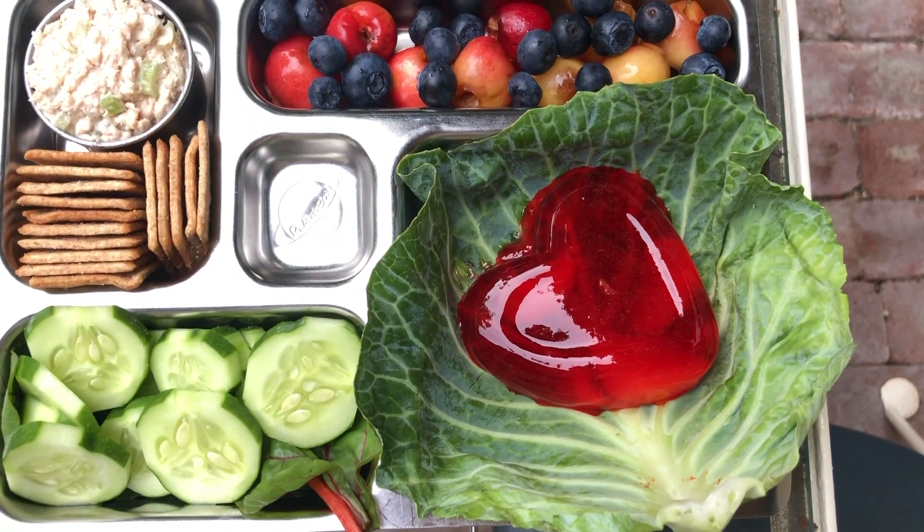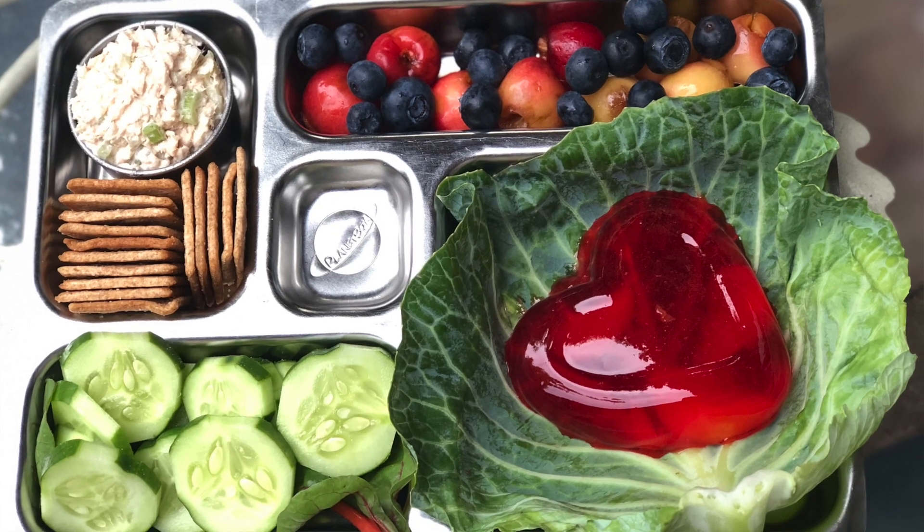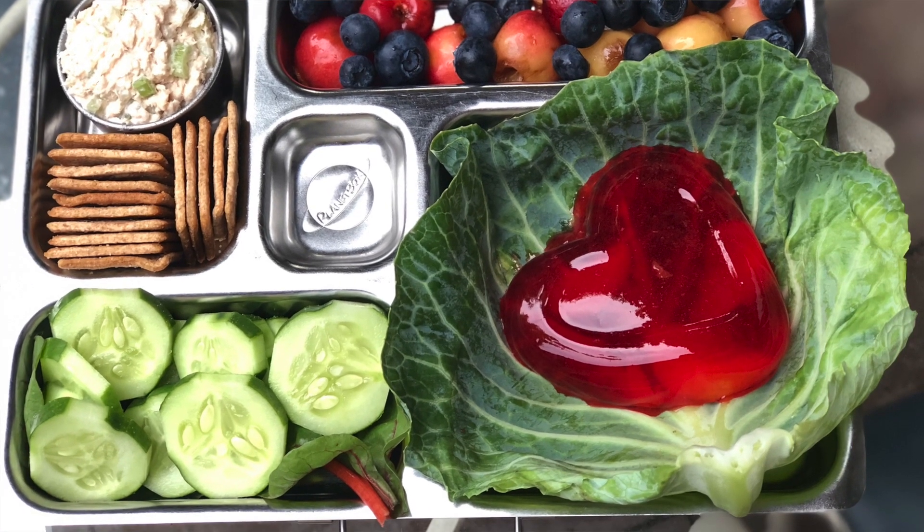Now, jello in a lunchbox is a little bit dicey, so I might recommend jello for after-school treats or in a box that you bring when you come to pick up at school. Keep it really, really chilled and cold. You may even want to serve it in the chilled container that you molded it in rather than unmolding. I like to take risks so I unmolded mine, but in the summer it's a little dicey.